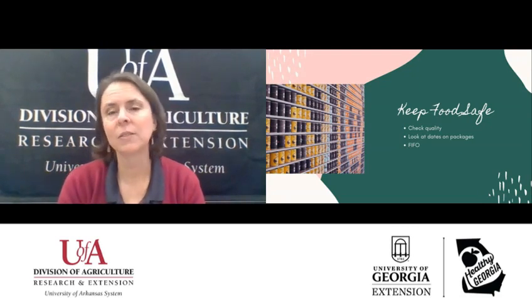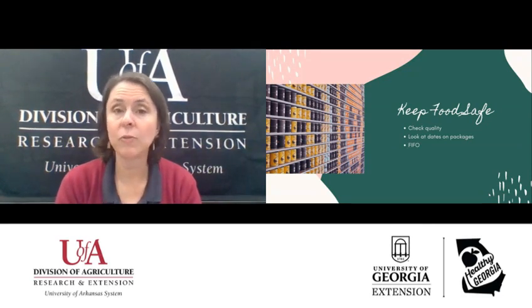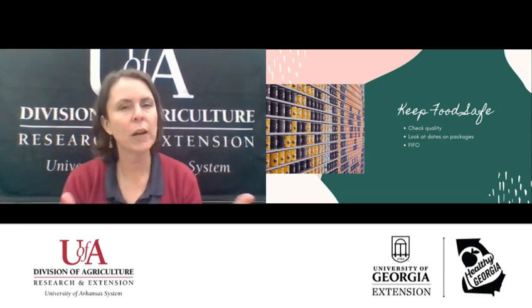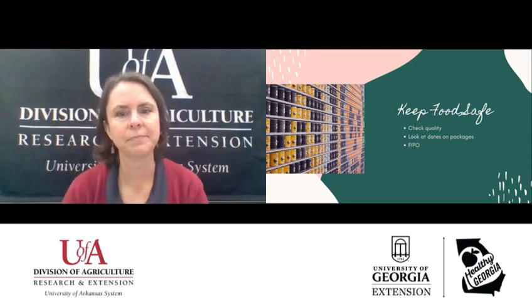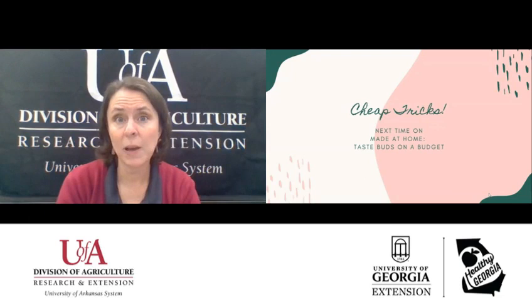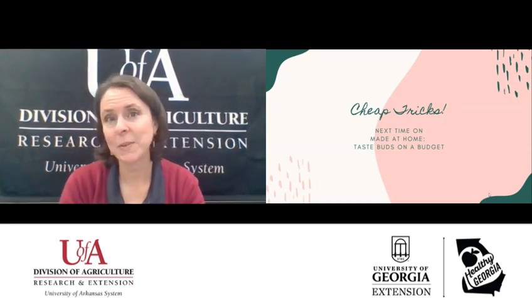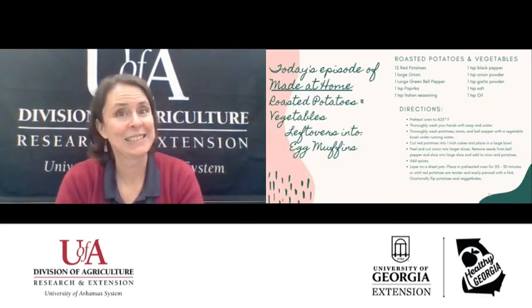FIFO means first in, first out. So if you bought a can of pumpkin at Thanksgiving before the pandemic, you want to use that one before the pumpkin you just bought. Try to use up the things that have been in the pantry, freezer, or refrigerator the longest — first in, first out. Hopefully you picked up a few tips for making the most of your food dollars by planning. Next time we'll talk about some cheap tricks, and I cannot wait to see Becca's recipe: roasted potatoes and vegetables, and then she'll turn the leftovers into egg muffins. Yum!